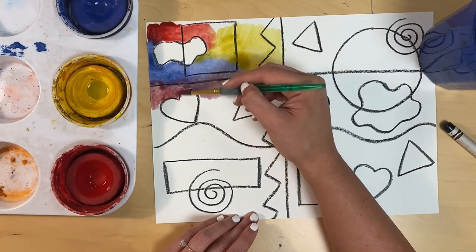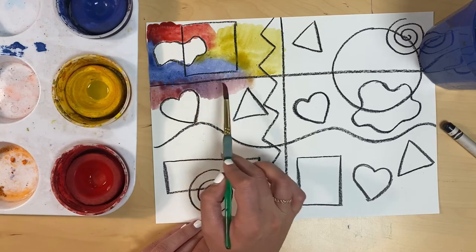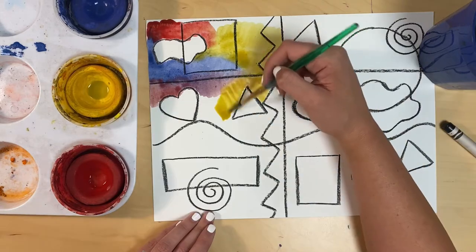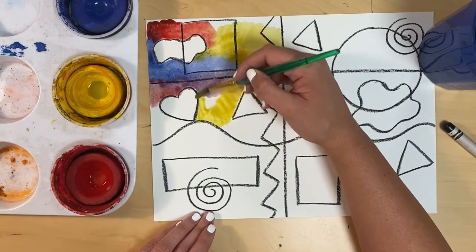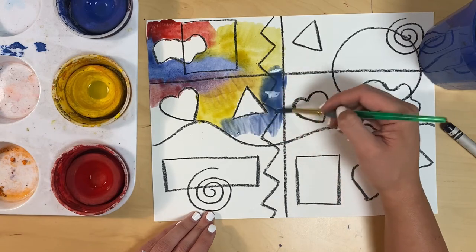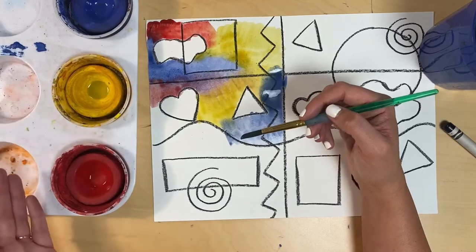I'm painting my colors right next to each other. Notice that when I paint with red and blue, I get a little bit of purple between them — that's because red and blue make purple. I'm going to go ahead and finish my art by painting in the entire thing. Every time I use a different color, I am cleaning my brush so that my paints stay nice and clean.